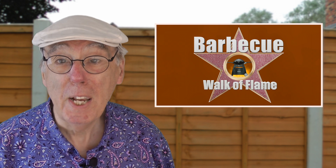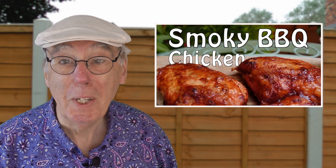Now you didn't think I was going to waste that smoke, did you? No — I'm cooking some lovely chicken. Check it out: head over to my cooking channel, The Barbecue Walk Aflame, and have a look at my video, Smoky Barbecue Chicken.